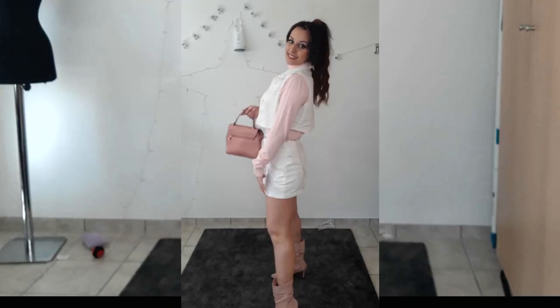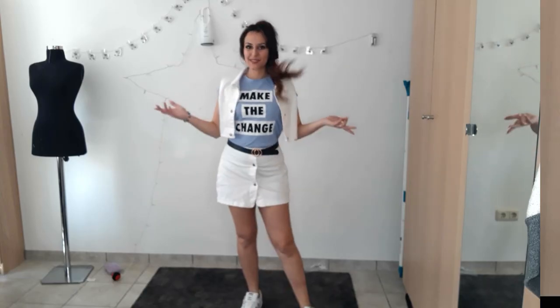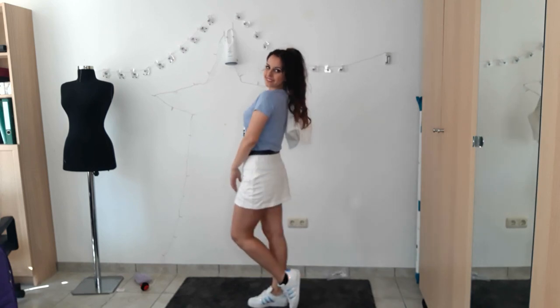This is the final result — really fancy and Chanel-inspired! But if you're more the sporty type, it also looks amazing with a t-shirt and some sneakers. Simply gorgeous.